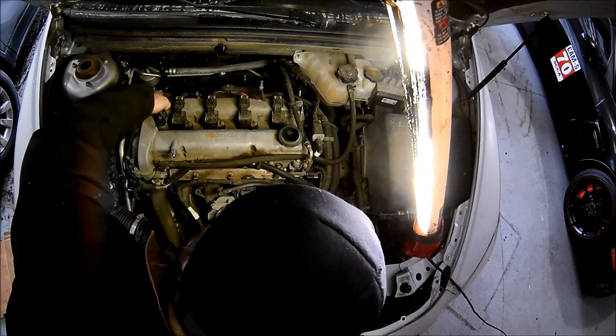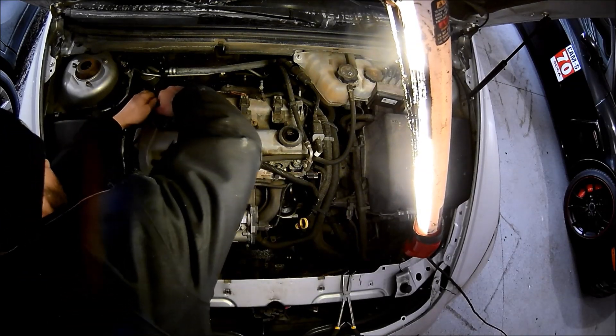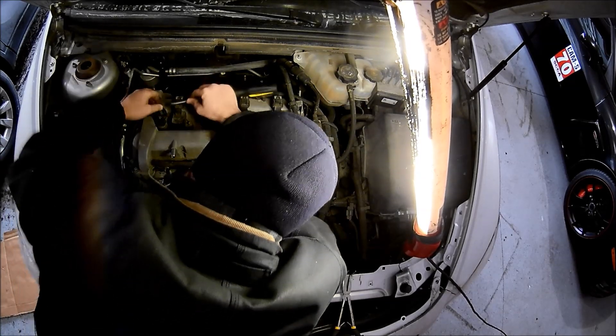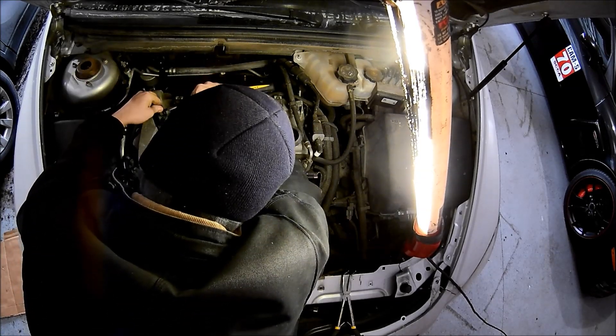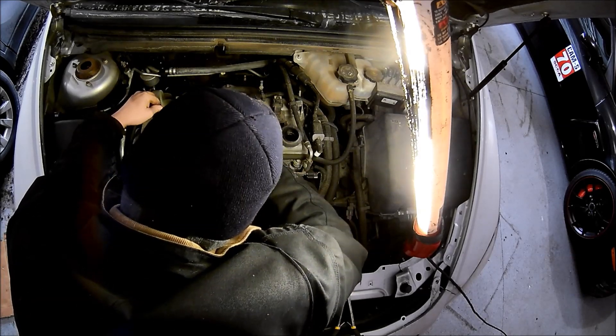I'm pointing at the first one closest to me — that's the intake variable valve timing cam sensor. The one on the exhaust side is the one we're going to replace, because that's B. If the code had said A, it's going to be on the intake side.